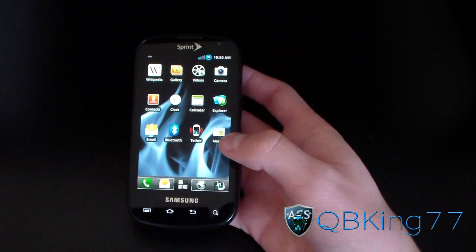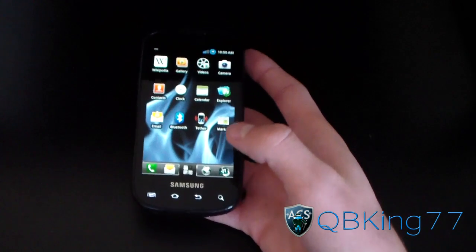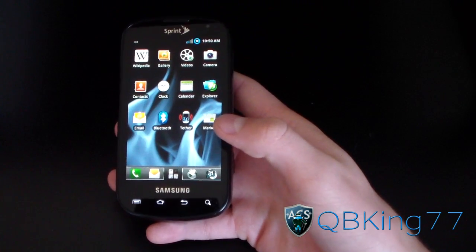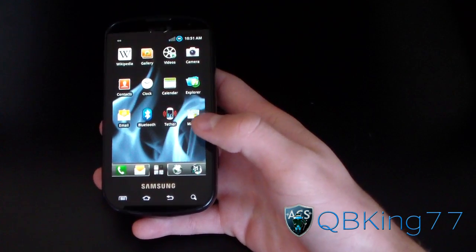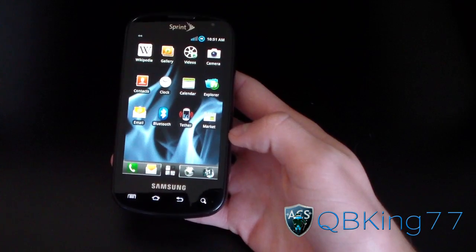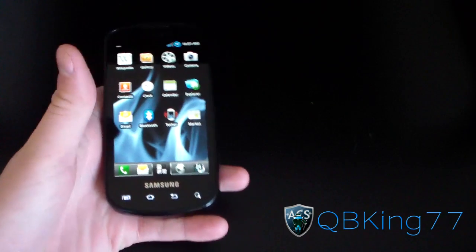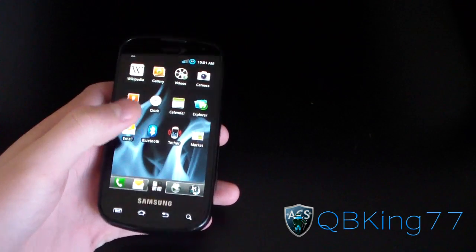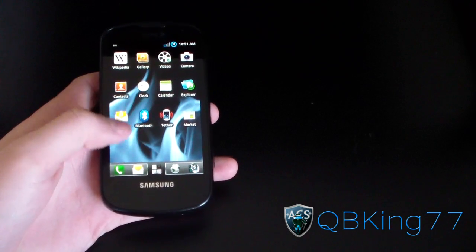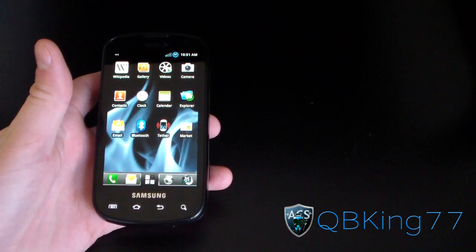First, you need to check whether you are on a ROM with MTD or BML. ROMs like CM7, MIUI, any Ice Cream Sandwich ROM, or any AOSP Android ROM are going to be MTD. Any TouchWiz ROM is going to be BML. Keep that in mind — you need to know whether your ROM is MTD or BML, because there will be one step that's different to un-root your device.